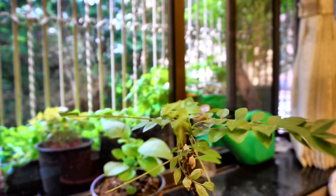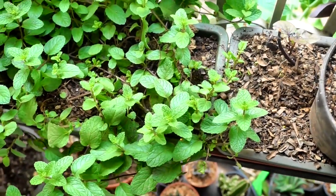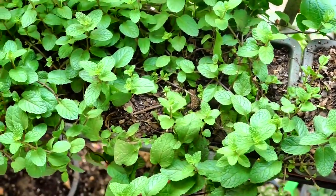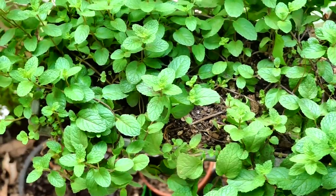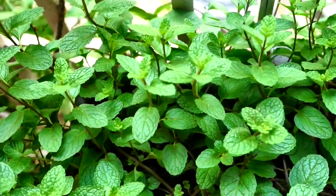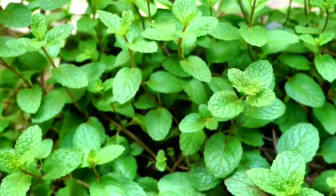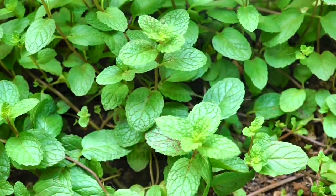I hope that all of you enjoyed this video and that many of you who get just 2-3 hours of direct sun are inspired to grow something in your garden to harvest and enjoy using in your kitchen, even if it is just a few leaves. The pride and joy that you would feel is unmatched. Happy gardening friends!